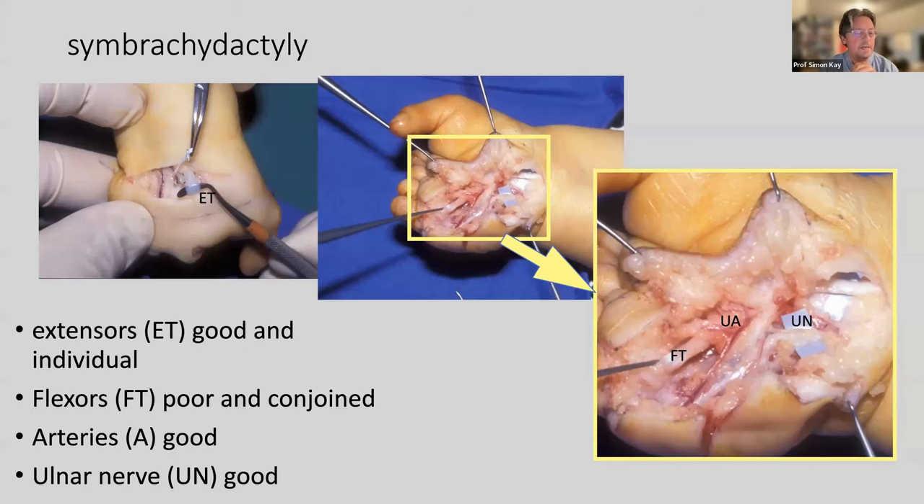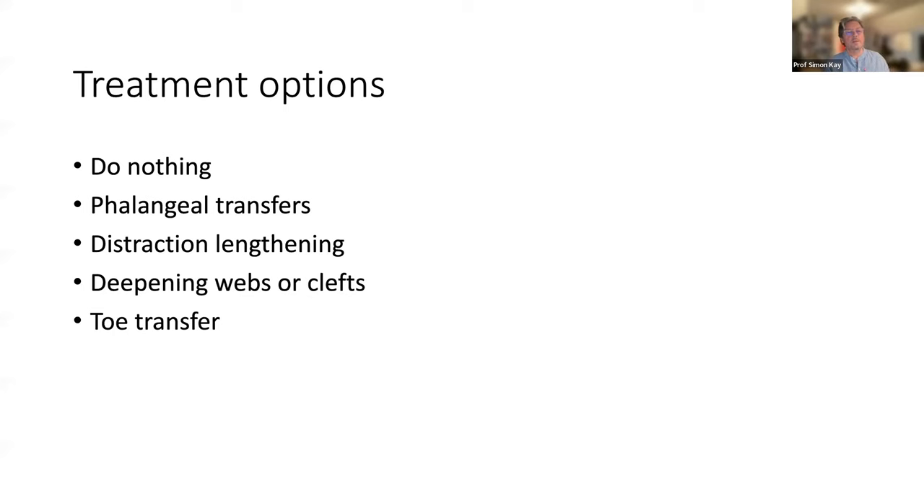In synbrachidactyly you can see very good extensor tendons; in this area of the palm you see a good flexor tendon, good ulnar nerve, and uncharacteristically an ulnar artery, but the normal intrinsic anatomy of the palm is not there and the flexor tendons are not normal. Treatment options: do nothing, phalangeal transfer, distraction lengthening, or deepening.